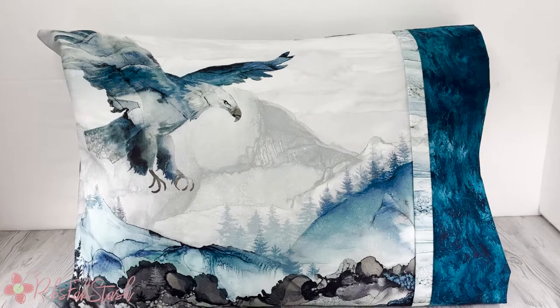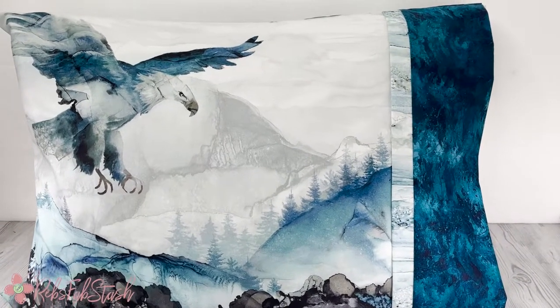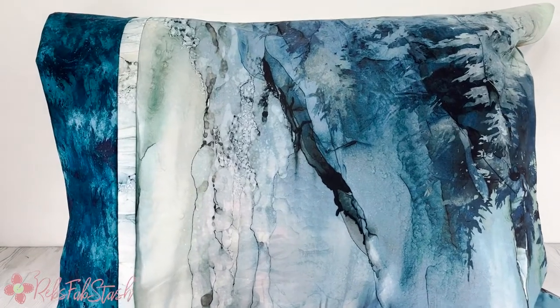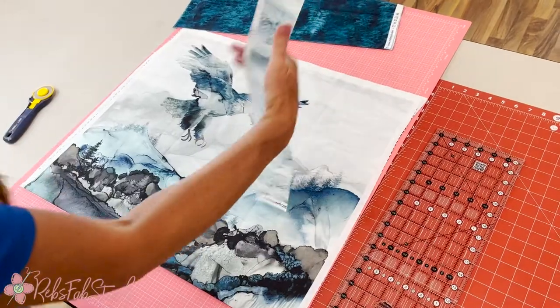Hey everybody, how are you? It's Christy with RebsFabstache.com. Today I'm sharing with you the burrito pillow that I created using fabric from the Soar collection by Melanie Samra and Deborah Edwards for Northcott. Join me and make one of your own.